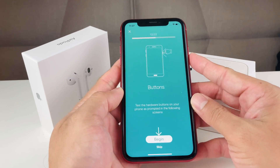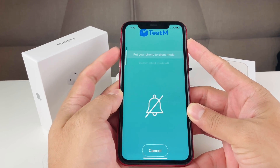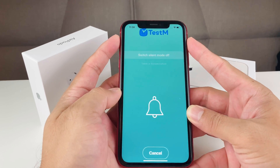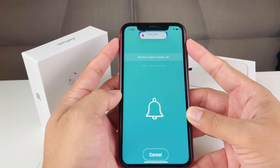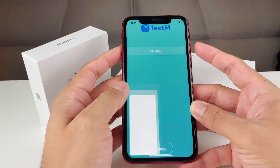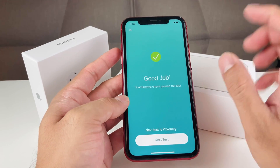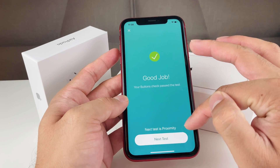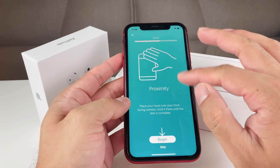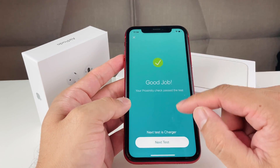The next test I like to do is the buttons test. It tells you to test volume up, volume down, and silent mode — you flicker it on and off — and then take a screenshot. You can delete the screenshot after, and all the buttons show as working. Next is the proximity test — you place your hand over the phone as instructed, and the proximity sensor passes.